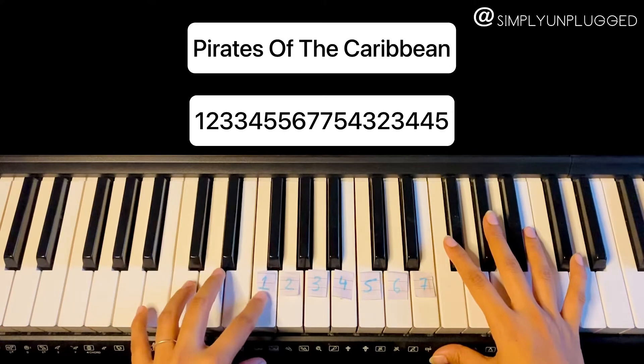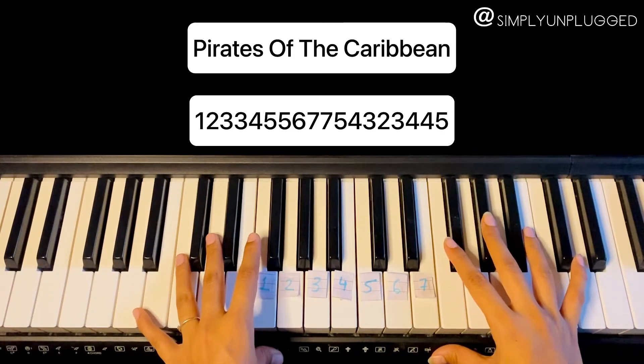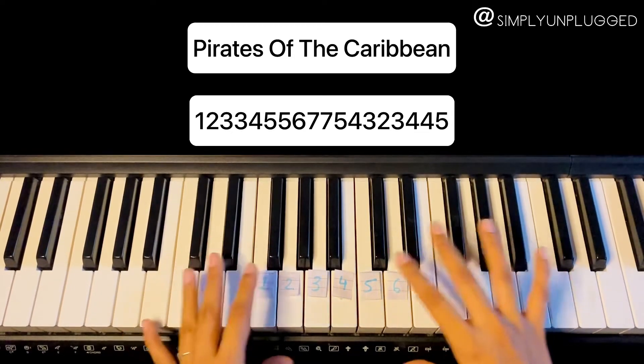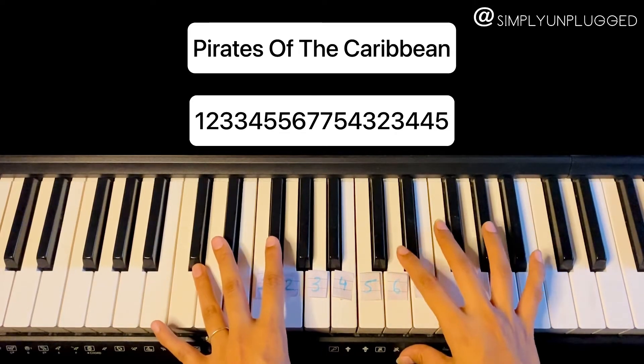I knew it — the moment I played the first note, I knew it was a fake tutorial. I'm stupid, I shouldn't have completed this. Well, chuck this. If you want a real piano tutorial for this music, you can check out this video on my channel.